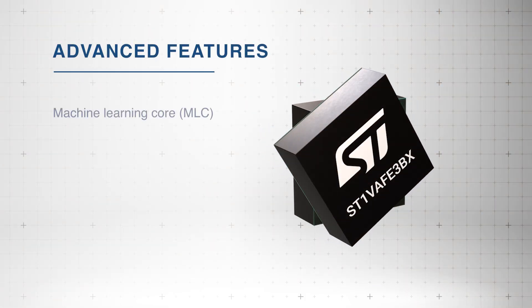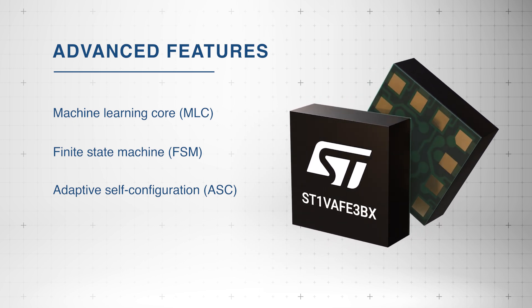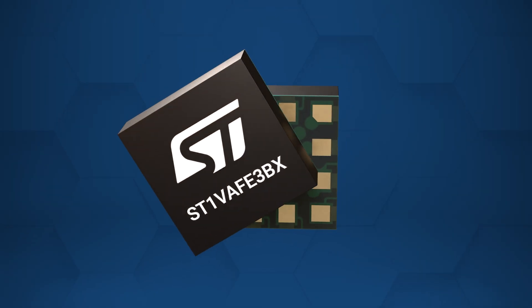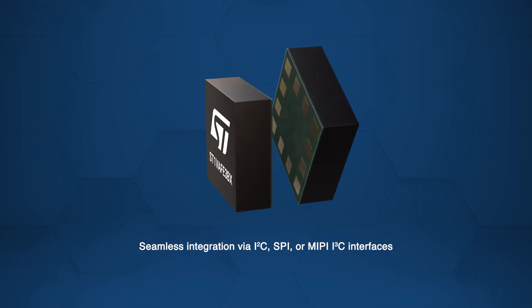With advanced capabilities like a machine learning core, finite state machine, and adaptive self-configuration, it supports real-time, context-aware edge processing. Ideal for portable devices, it offers seamless integration via I2C, SPI, or MIPI-I3C interfaces.